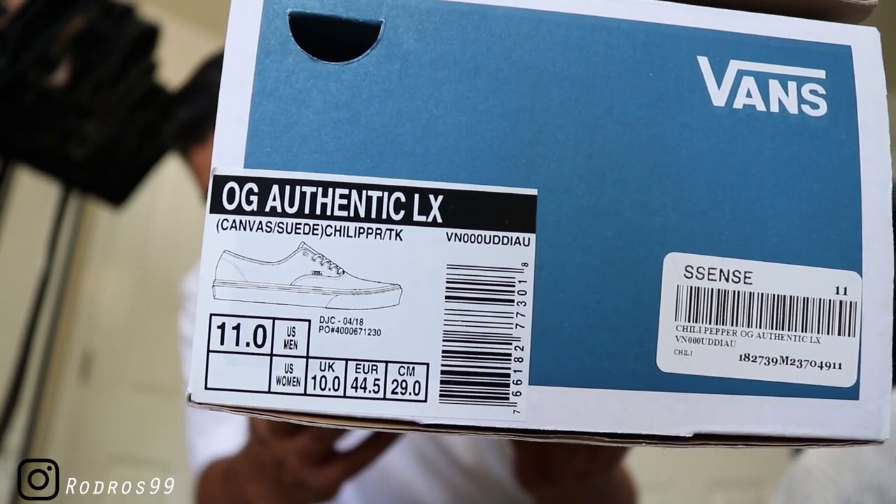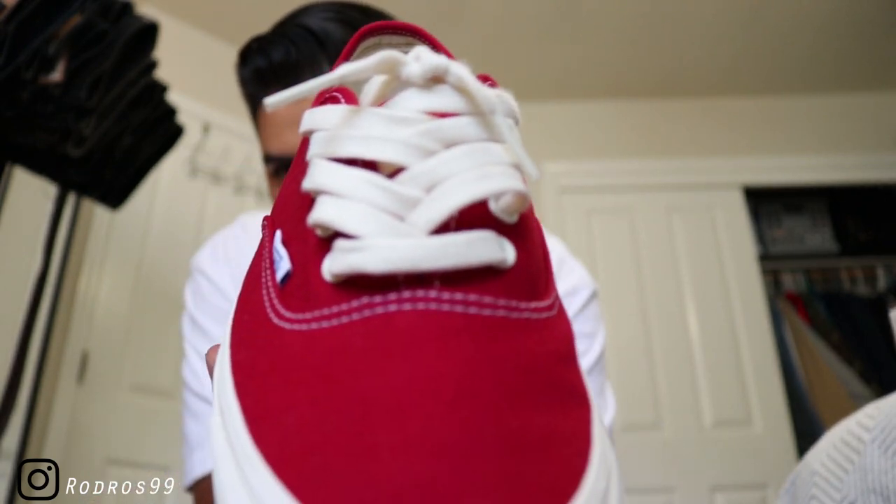What is going on everybody on YouTube, it's your boy Rodros99. As promised, I'm trying to keep it on a weekly upload every Friday — I am back with another video. This is one that has been requested for a long time. Let me just show you guys the OG Authentic LX Vans. If you saw my recent pickups or follow the tagging on Vans, you know what these are, but many people have been asking me how I lace my Vans with the little bow.